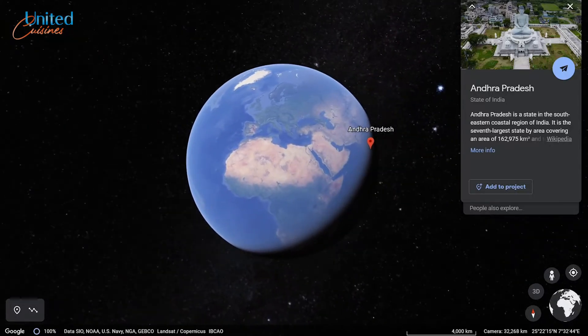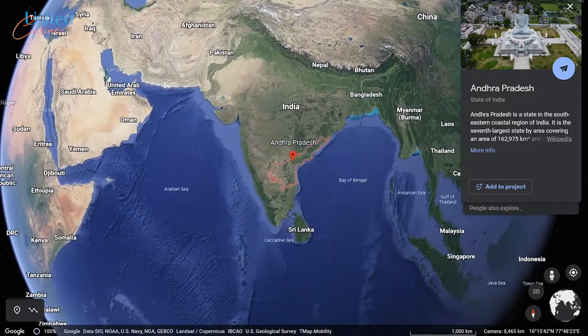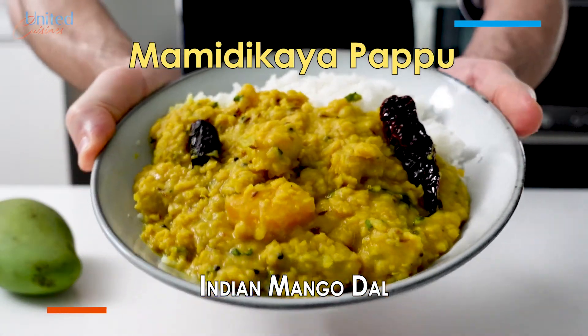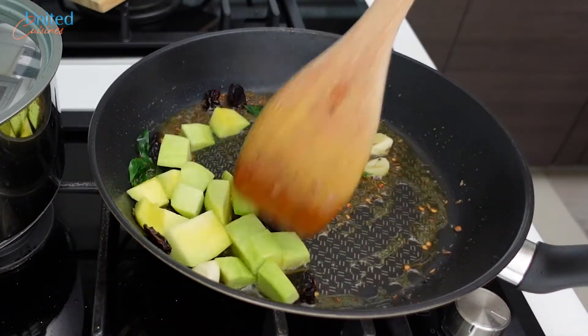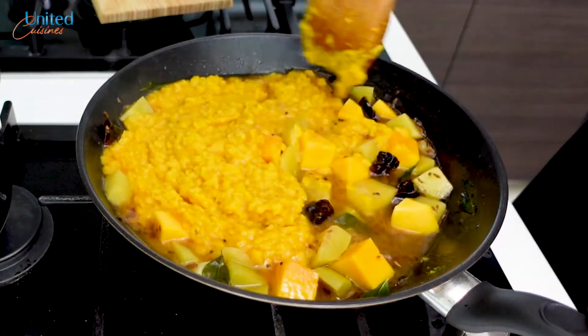Hello world! This vegan lentil dish from India, which seems to be super popular in the southeast state of Andhra, knocked me off my feet. It's being referred to as Mamrekaya Papu and is made of lentils and unripe mangoes, mixed with an oil infused with mild spices and dried chilies that pleasantly tickle one's taste buds. So let's make some in this episode.